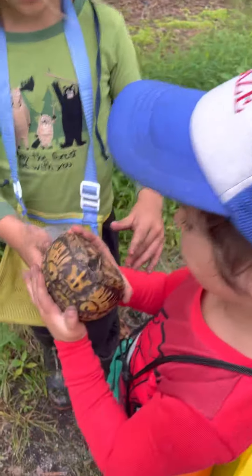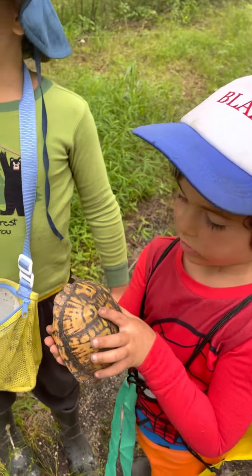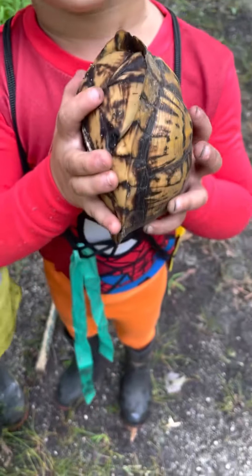We got a box turtle — is that a female? Two box turtles. It looks like there's some injury. Can I make a video? Go ahead.